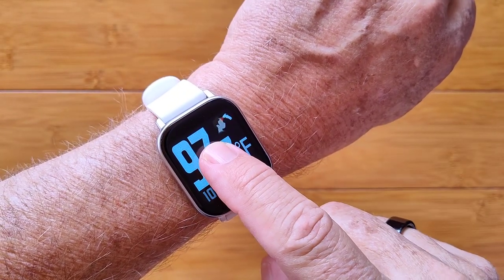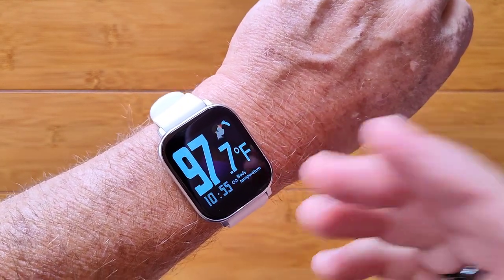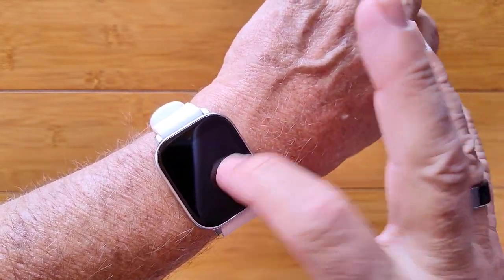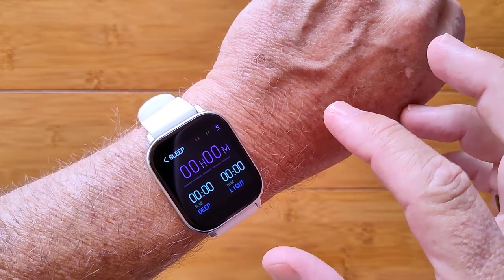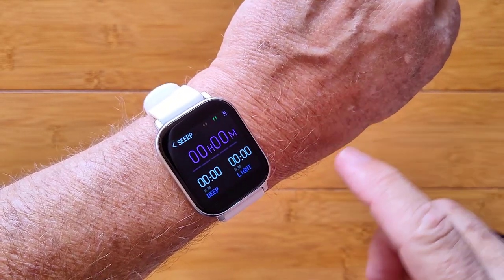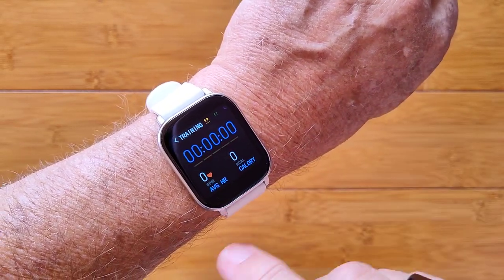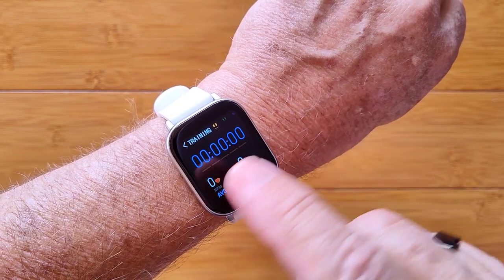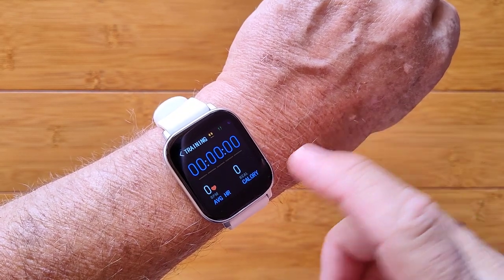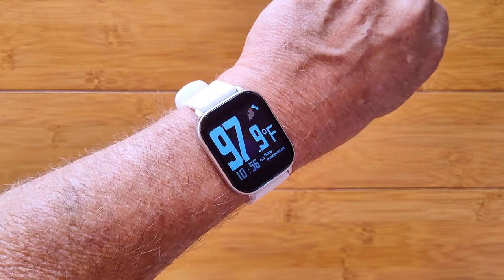The watch face shows time and body temperature down here. When you scroll to the left, you get last night's sleep time if you wore it to bed. One more scroll gives you step count, distance, and calories for the day. One more gives you a simple training mode that, when activated, shows your average heart rate, calories, and elapsed time. Then you're back to the main watch face — so three additional panels total.